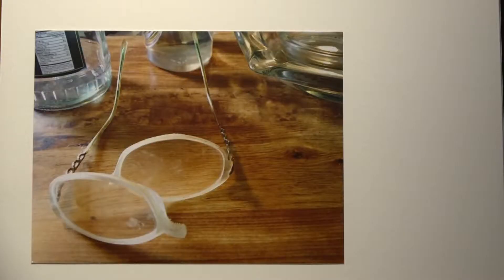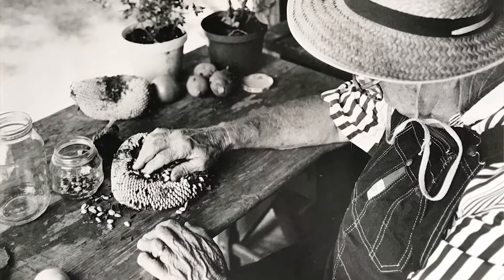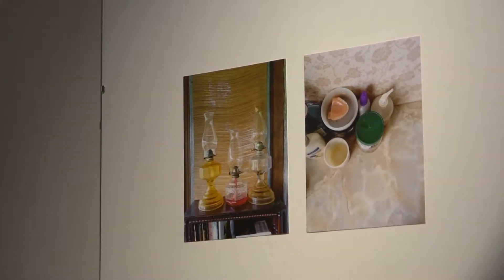Back in high school as a junior and senior, you could start taking photography as an extracurricular class. I remember being a freshman and sophomore being envious of all the students walking around campus with full reign of outside and inside, able to take pictures of the inner workings of the school and their friends — basically being able to play.